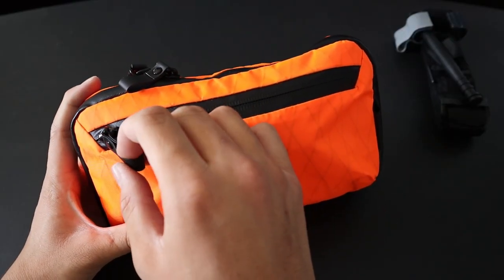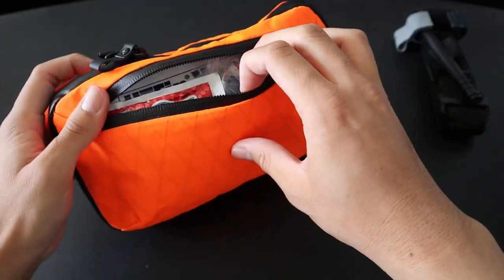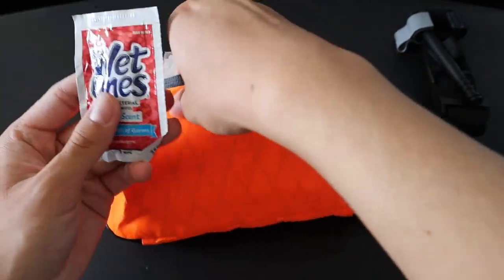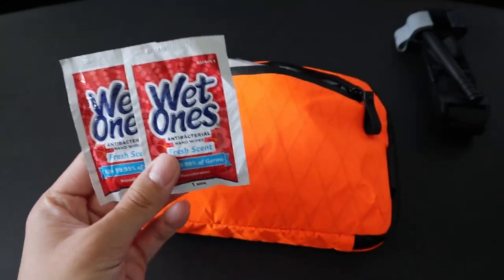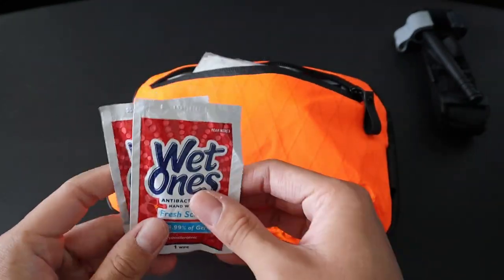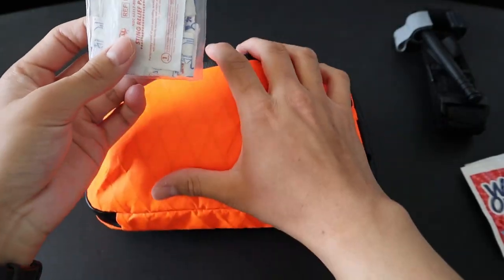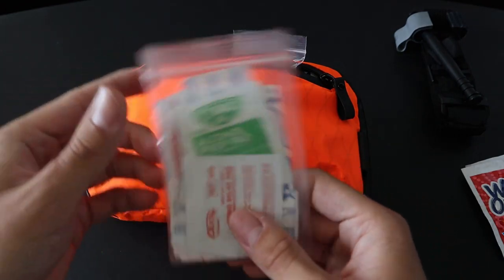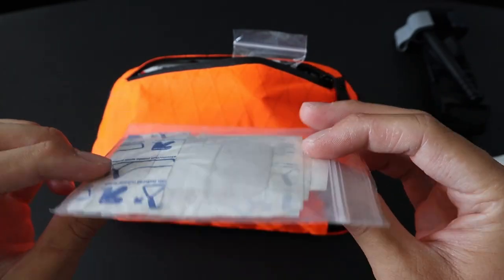Continuing on with my IFAC setup, on the outer zipper pouch I have the rest of the stuff in my IFAC. First up are some topical things — I have two wet wipes, which are basically replacements for hand washing. If I don't have access to soap and water, I can easily use one of these to wash my hands. Next up is a topical first aid kit in a little plastic bag — I have some alcohol prep pads, some sting relief pads, as well as band-aids in various sizes.